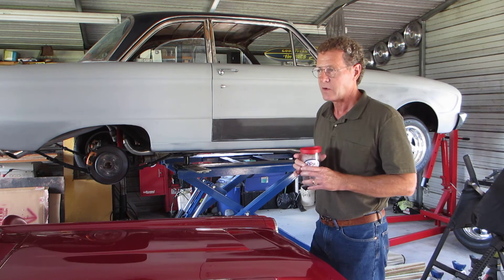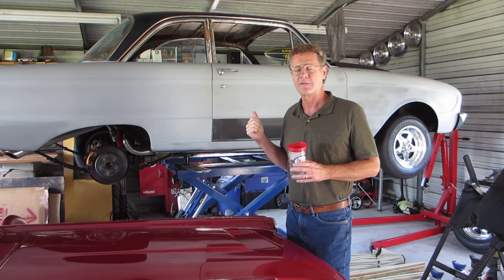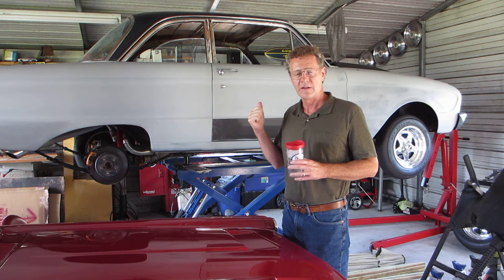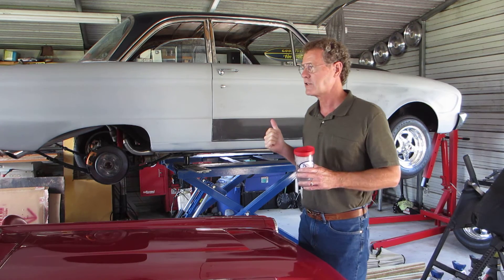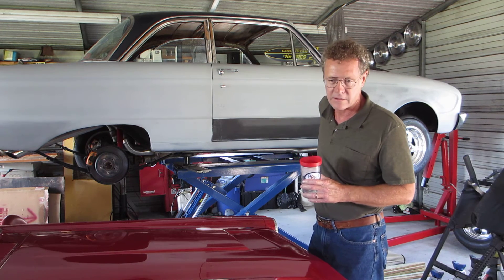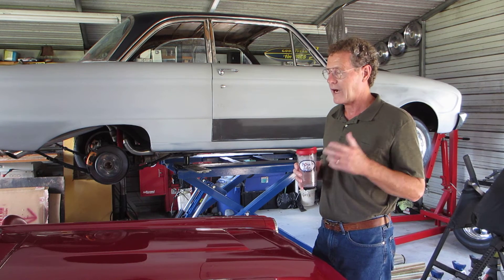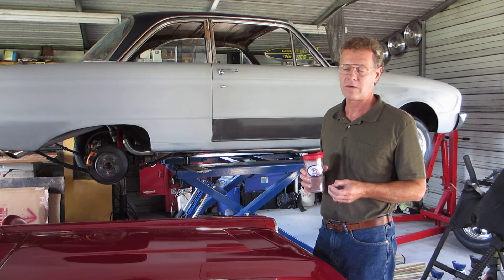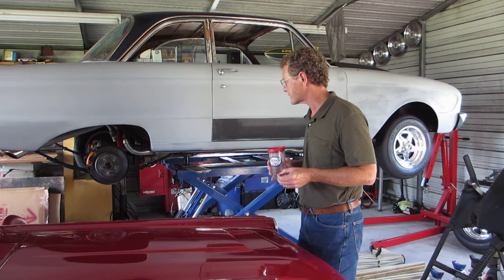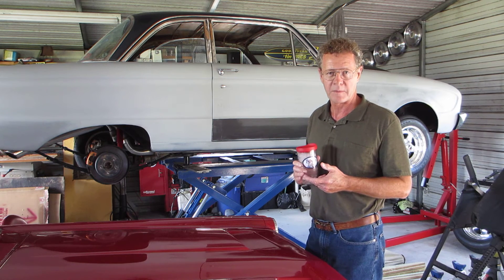What I'm in the middle of now is a 1961 Falcon. I saw this car — a gentleman had purchased it in Georgia, started the restoration, ran out of steam on it, but he did a lot of nice work. I was going to take it all the way apart, but when I started looking at all that he had done, I decided that'd be foolish.